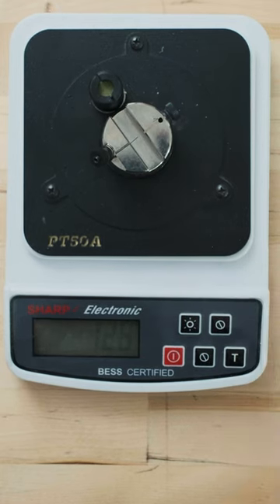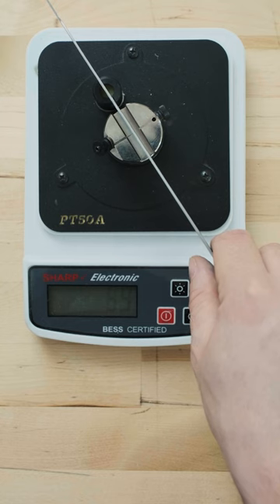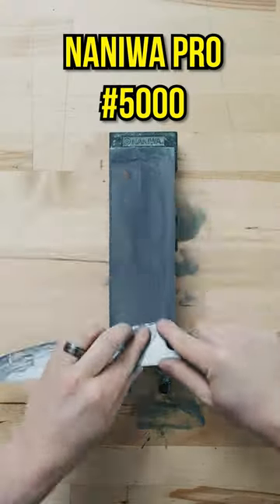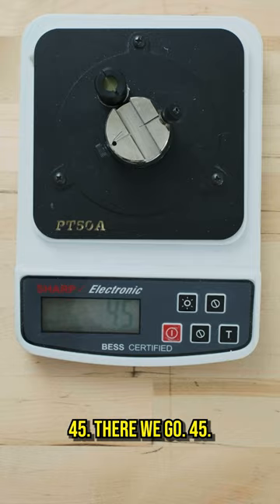1000 grit: 126. 3000 grit: 74 — let's go baby! 5000 grit: 45. There we go, 45.